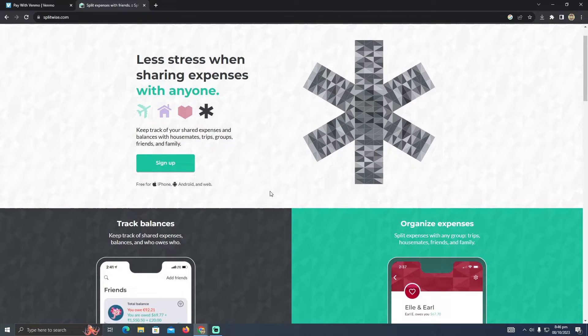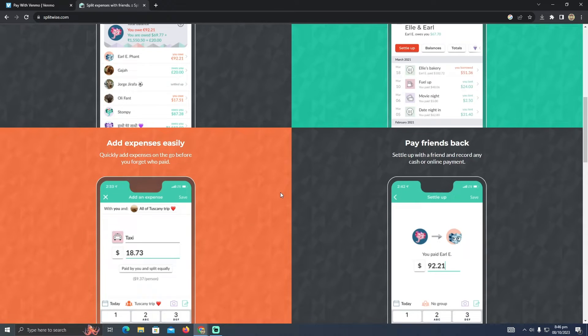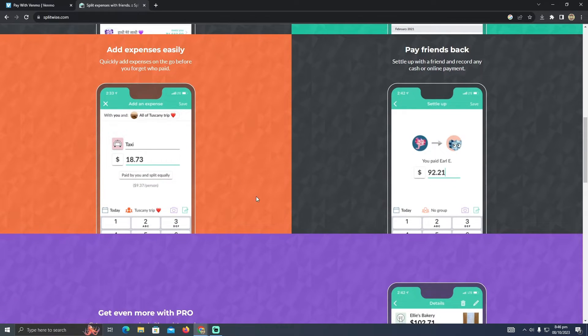It will let you choose to pay for your share. Whenever you are making a payment and paying your half of a payment split, you just need to go to the payment method. You will be able to see an option to add a payment method, or select a previous payment method you've already added.